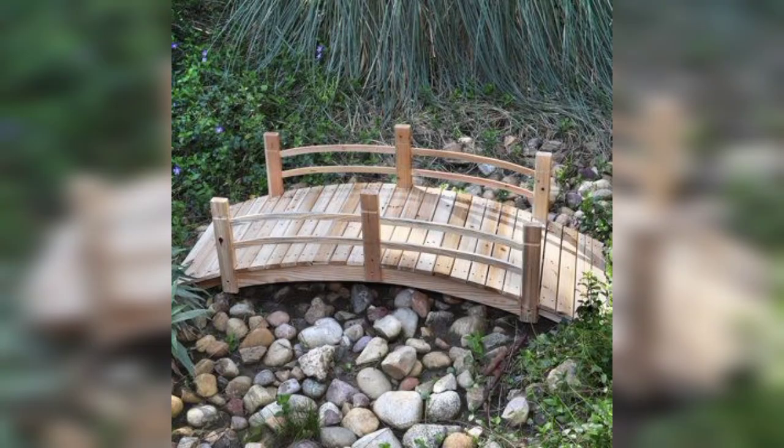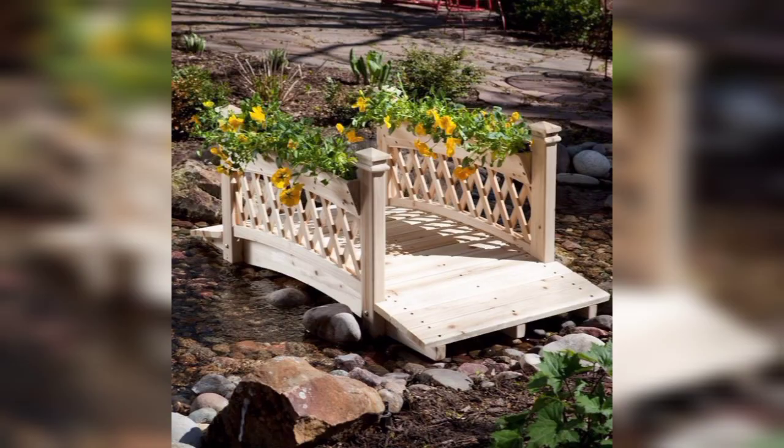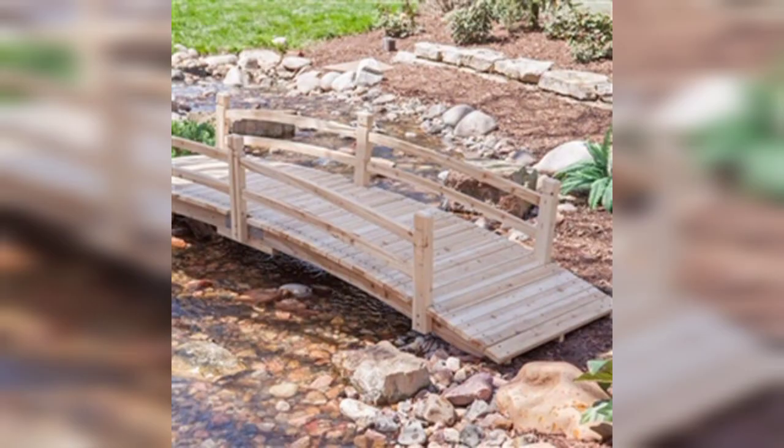In this video I am going to show you the most physical and trendy designs of garden bridges. Before we get started, don't forget to like and share this video if it is helpful, and subscribe to my YouTube channel for more designs, ideas, tips and hacks related to home decoration and garden decoration.